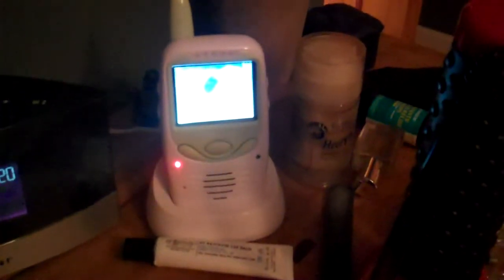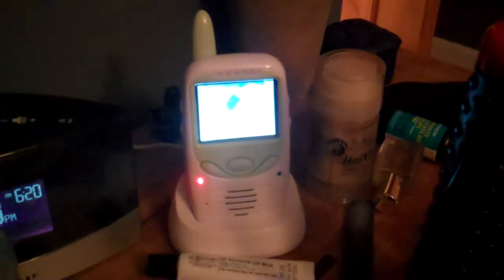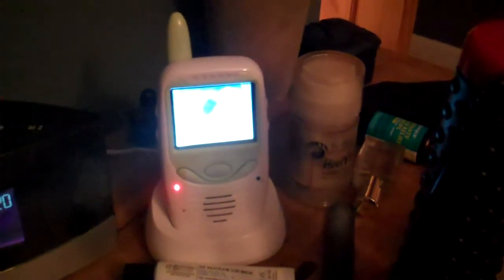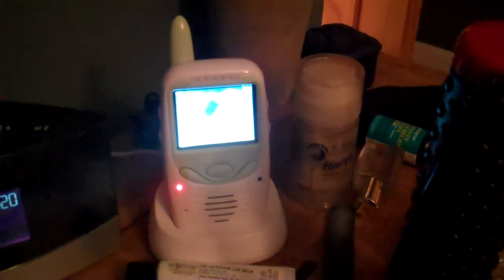It's been sitting in the charger since I received it back from the company, which was weeks ago. This thing just doesn't work and I'm very, very frustrated.